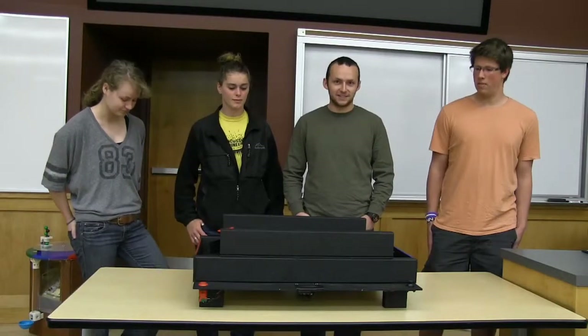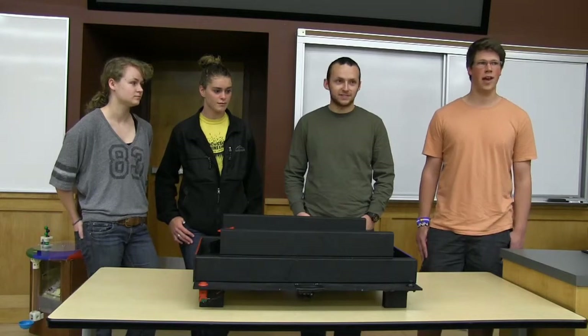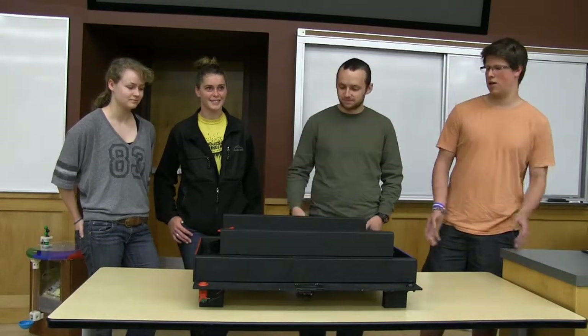We based our game off the video game Pong, and it's an acronym for Play Our Neat Game. We're going to show you how it works.